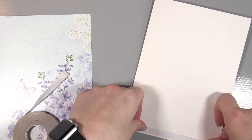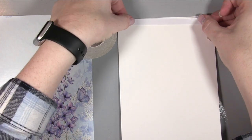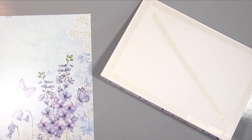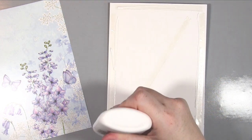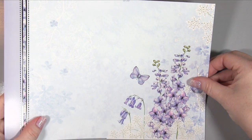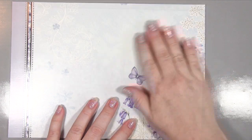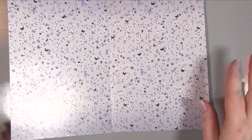Then I'm going to add the patterned card to the front. To do this I'm using some double-sided tape so that it sticks down pretty firmly and quickly, but I'm also going to add my favourite Cosmic Shimmer glue. This gives the benefit of the strength of the tape but also a slight movement for a couple of seconds so I can position it in exactly the right place, whereas with just the tape you might find you've stuck it down before you meant to.